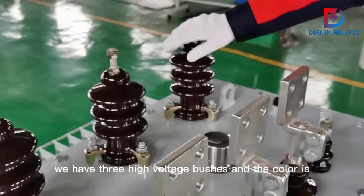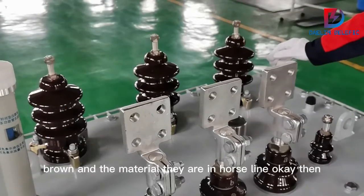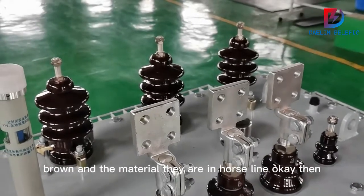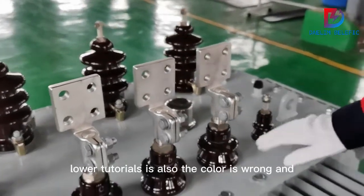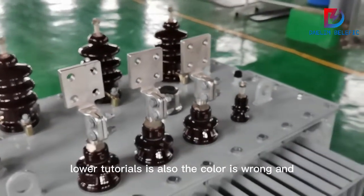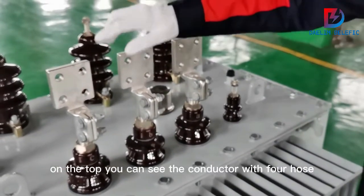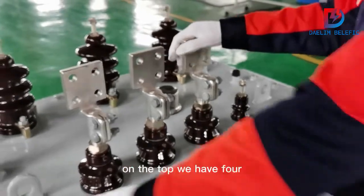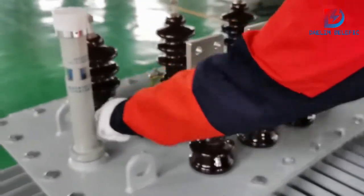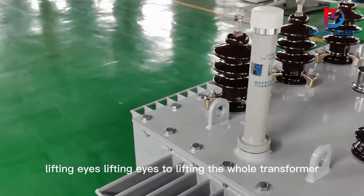On the top here are the high voltage bushings — we have three high voltage bushings, and their color is brown. The material is porcelain. Here we also have four low voltage bushings, also brown in color, and on the top you can see the conductor with four holes.